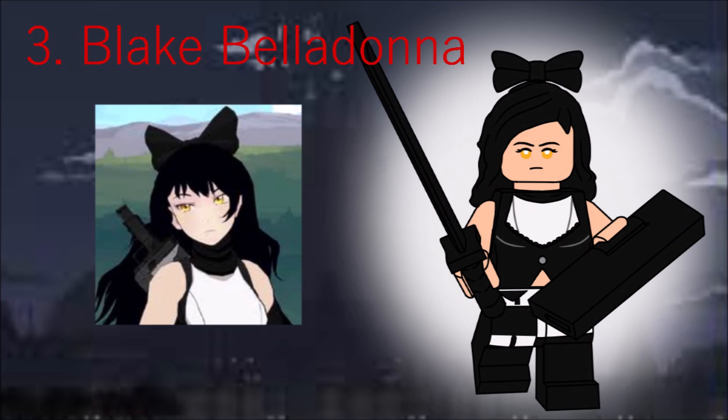Next is Blake, Team RWBY's resident emo. She uses Olivia's old hair piece with a new bow piece. Her accessories are a katana and a 1x3 tile for her sheath thing. One thing you'll notice with this series is that instead of using straight anime eyes, I've opted to color them instead, which is why Blake's eyes are yellow.